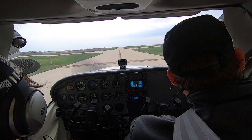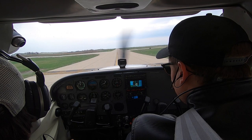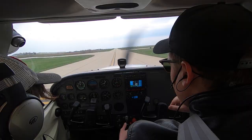This is what they call a hold short line. They can only clear you to cross one runway at a time. ATC clears us: 933 Lima Alpha cross runway 15. Now if you want to get rolling again a little bit faster — the airplane's heavy, it has some inertia — you've got to push the throttle in a little bit. Now you can bring it back out as it starts to roll.